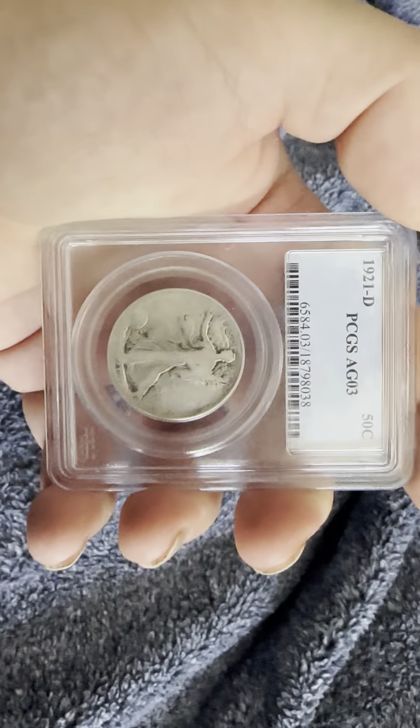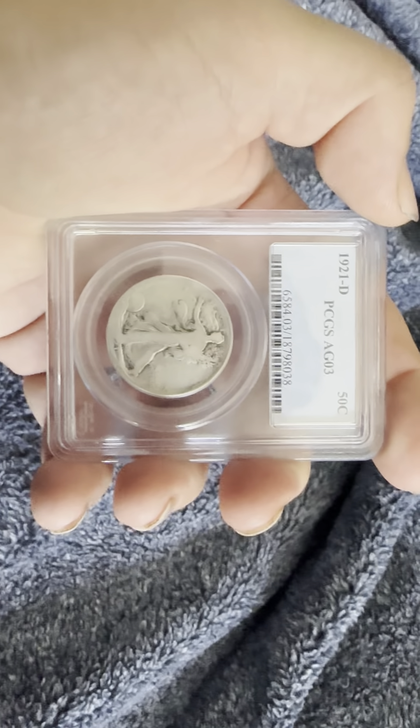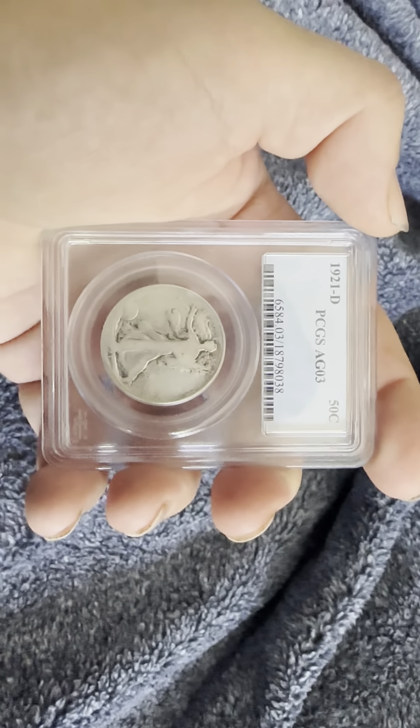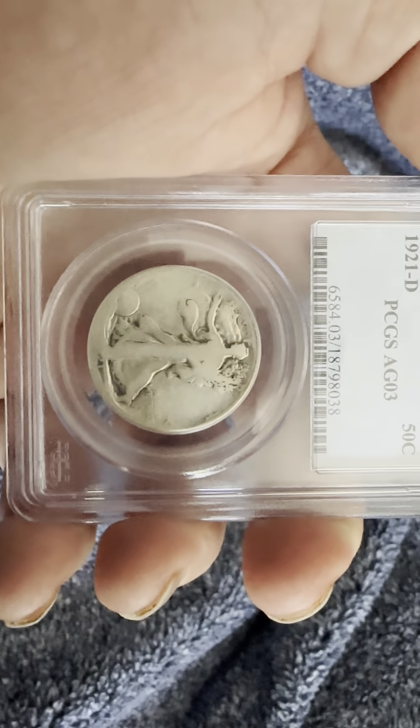Hello everybody, thank you for joining my YouTube channel. If you haven't already, like and subscribe. Today we have the 1921-D Denver mint mark, PCGS AG-03 About Good Three. On the obverse you have the Walking Liberty and the sun.